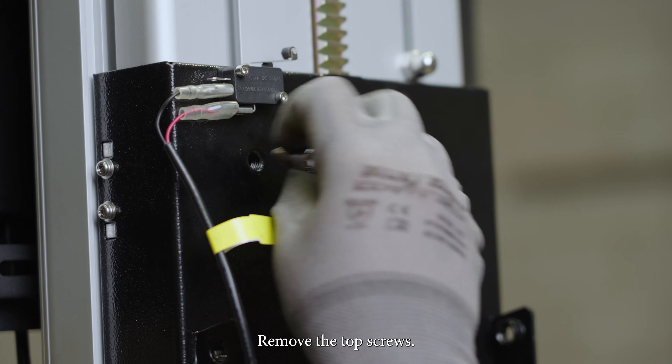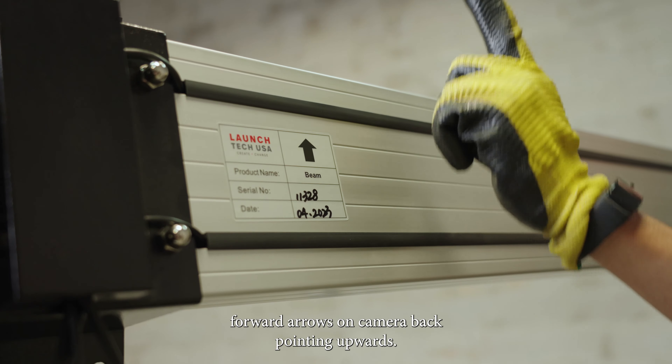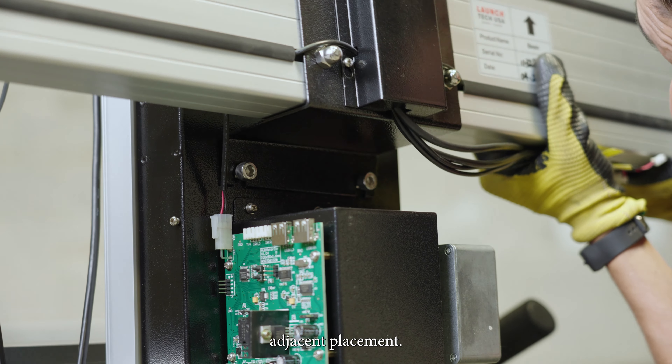Remove the top screws. Cameras facing forward, arrows on camera back pointing upwards. Install the camera beam assembly using the camera beam assembly lower screws to adjust adjacent placement.